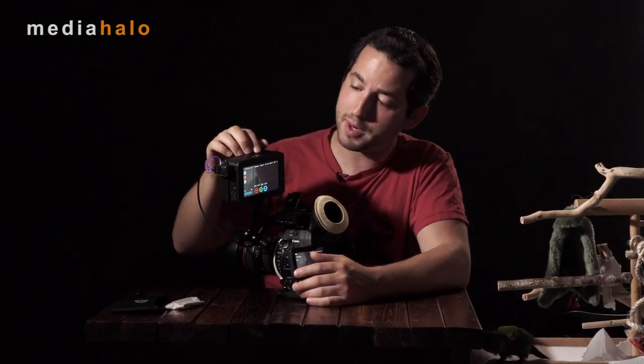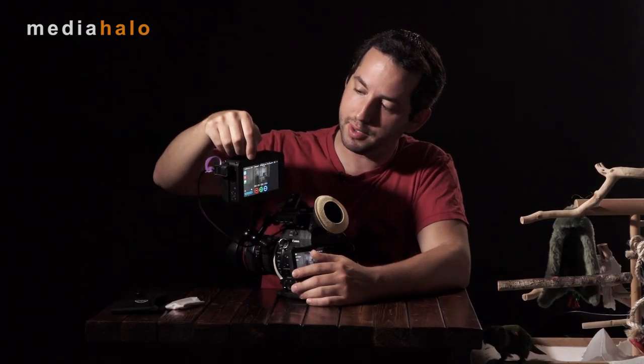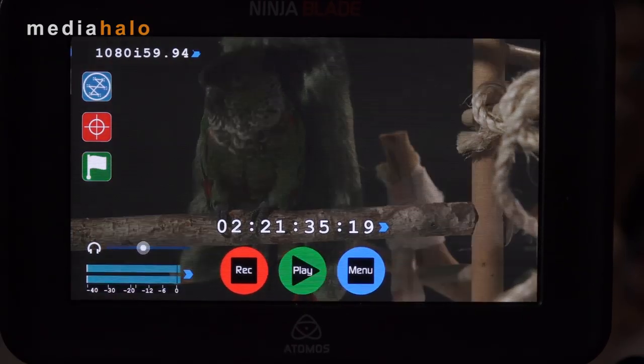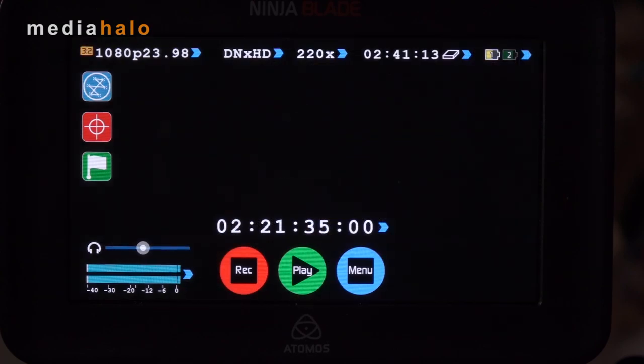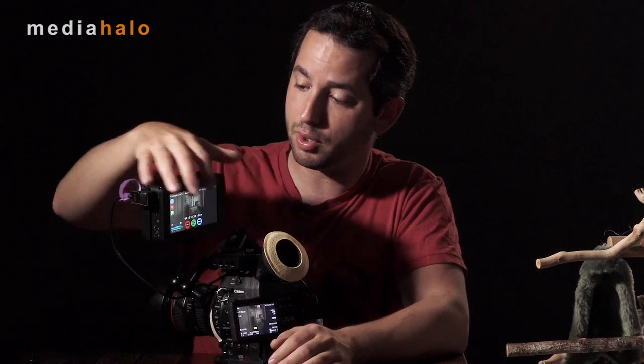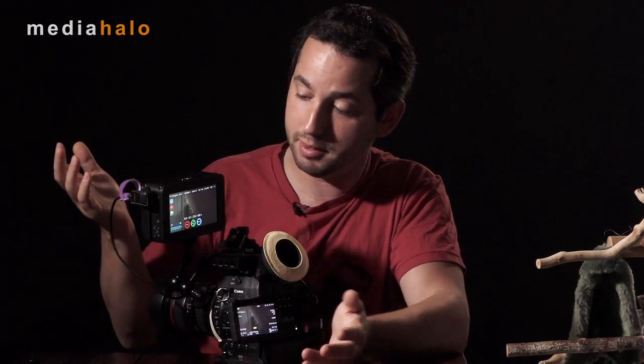Your frame rate options can be changed right on the front screen: interlaced 59.94, 29.97, or 23.98 — no higher frame rates, just those three. Overall, I'm pretty happy with the UI interface; it's clean, simple, and works. A word about the touchscreen — I'm not a fan of touchscreens, but this one is one of the better ones I've used. It's capacitive, so it's a lot like your cell phone, and it registers taps pretty nicely.